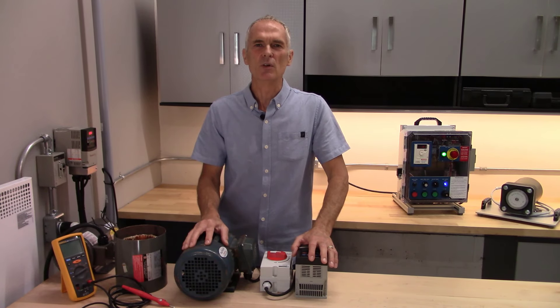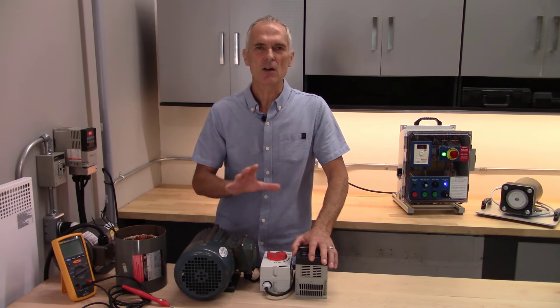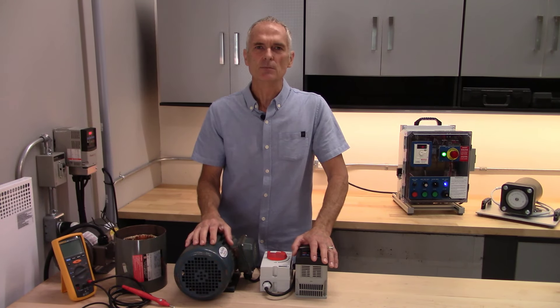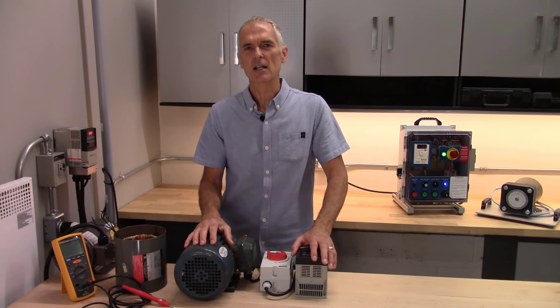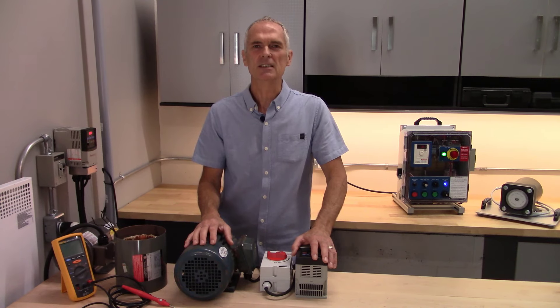I have put together an extensive variable frequency drive course. It starts out basic and then it moves into more intermediate and advanced functionality working with drives. I use generic terms that apply to all equipment, as they are all set up the same way, and I apply that throughout the course.